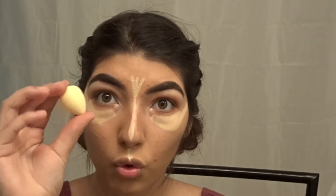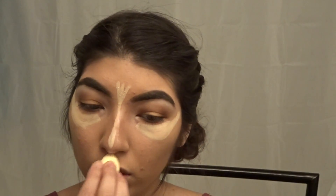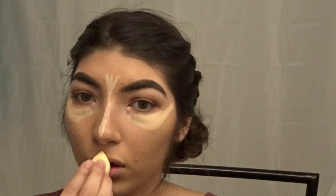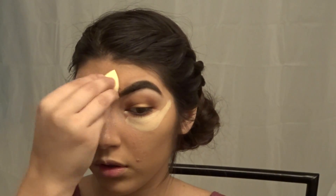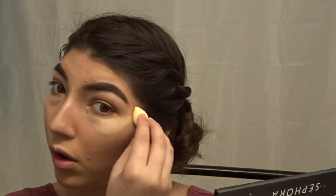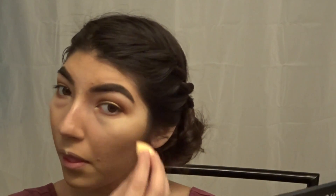Now we're going to take the smaller spongy thing and blend it again — pat it, blend it, I don't know — and just keep going until it disappears. We're done with one part. I had to cut a lot of it because it would be a 20-minute video otherwise. Keep on patting. We got some left on the lip but we're not gonna get it — we're just gonna pat, pat, pat.